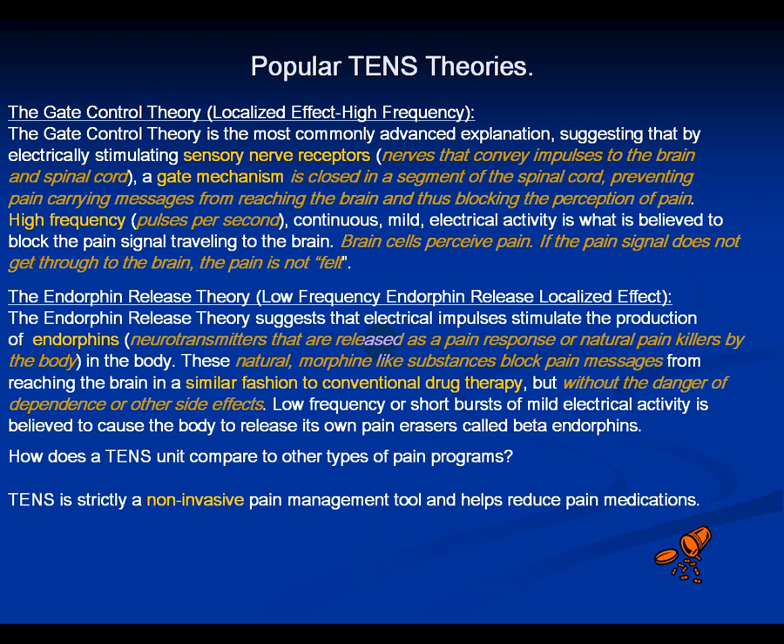Everyone's heard the story of someone getting shot or bitten by a shark and not knowing until they looked down and saw blood — then the pain becomes overwhelming. The Gate Control Theory explains that when you have trauma, so many pain sensations occur at once that it trips a switch in the gate in your spine and no pain signals reach the brain — until the circuit re-adjusts. Endorphin Release Theory holds that certain types of currents, pulse rates, and bursts can cause release of a natural morphine-like substance that blocks pain messages in your body.